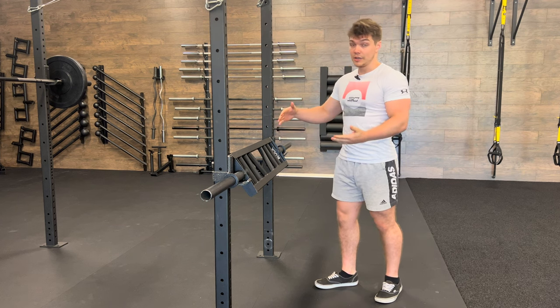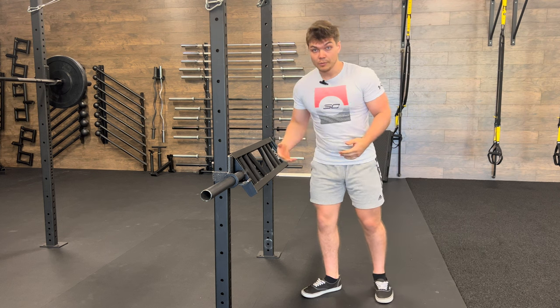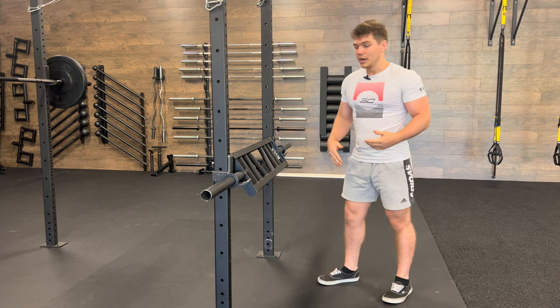Obviously, the lower you go, the harder it's gonna be. The higher you go, it's gonna be a little bit more achievable, but it'll be a lot safer on the shoulders. And then you can kind of work your way on down.